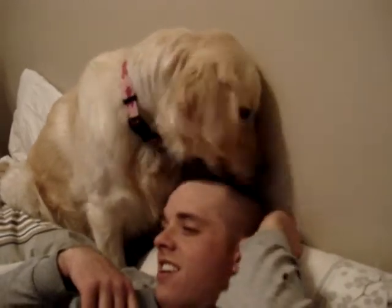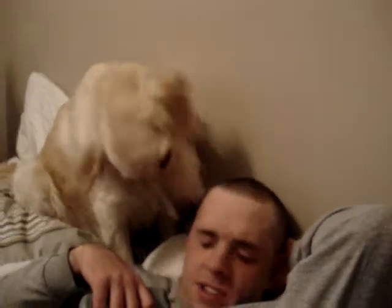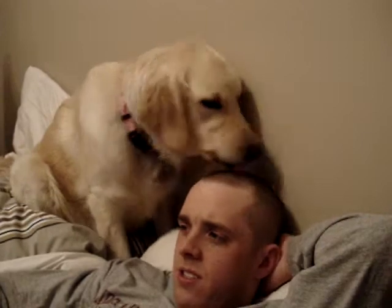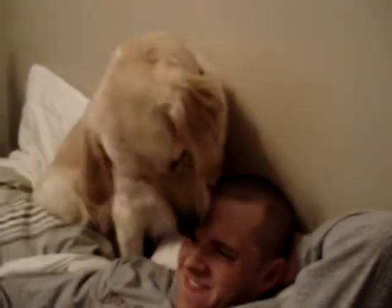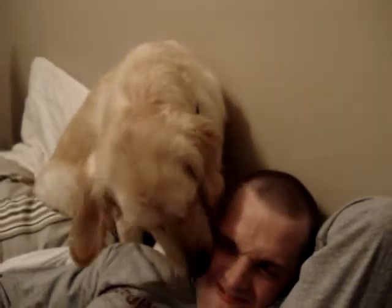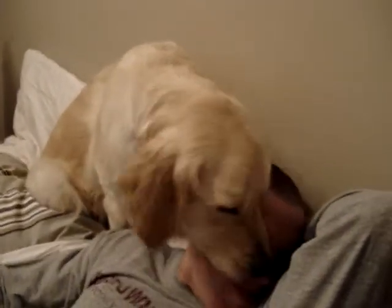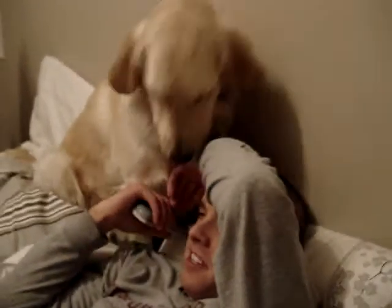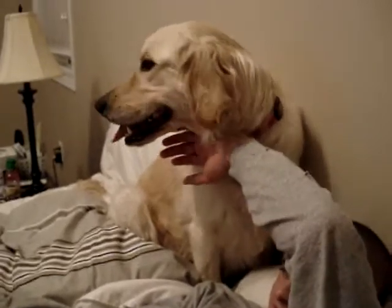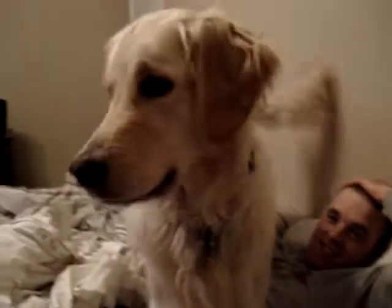Brush his hair, Penny. We're good. She had to French me. Penny, are you all done? Are you all done giving daddy a kiss? Who's a pretty girl? Say bye, Penny. Say bye-bye.